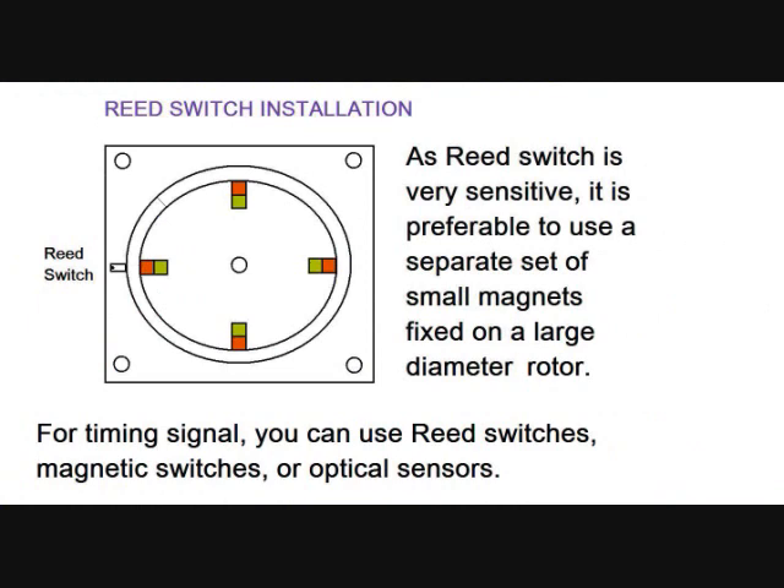As a reed switch is very sensitive, it is preferable to use a separate set of small magnets fixed on a large-diameter rotor for the timing signal. You can use reed switches, magnetic switches, or optical sensors.